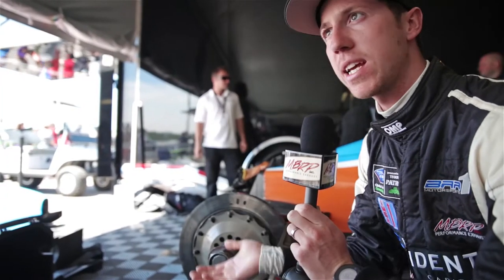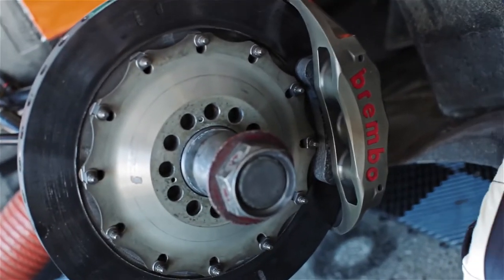It's important for us as a driver that when we leave the pit lane, we really need to work the brakes hard to get the temperature up and then we've got good performance out of them. At that point, this car stops on a dime.